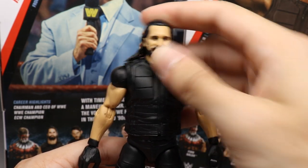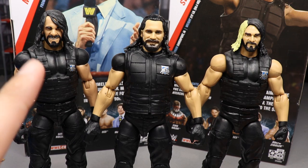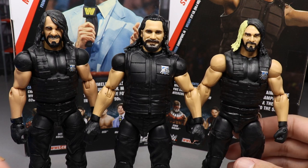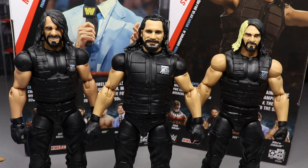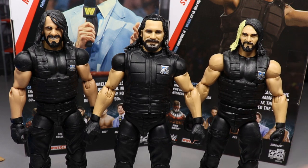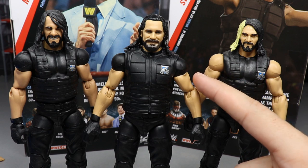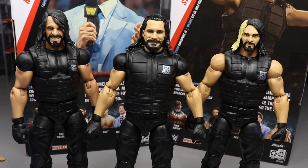For Seth Rollins elite figure comparisons, we have Elite 70 in the middle, Elite 25 on the left with a head swap representing the current 2018 look, and his first elite on the right - possibly Elite 21 or 25. They're pretty much the same exact figure except for different head scans and the new vest mold. Notably, they went with a lighter skin tone for the Elite 70 version versus the darker skin tone on the others, so if you try to pop this head sculpt on a regular Seth Rollins elite, the skin tone would actually be off. It looks like they went with the Daniel Bryan skin tone for this figure.